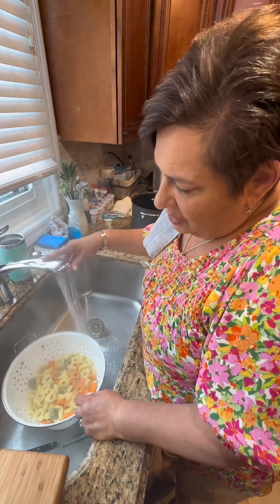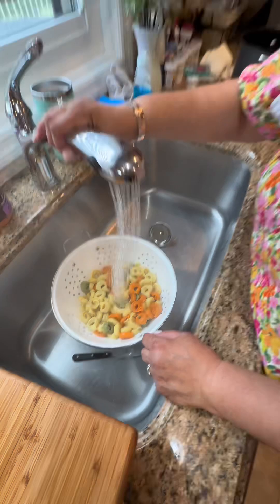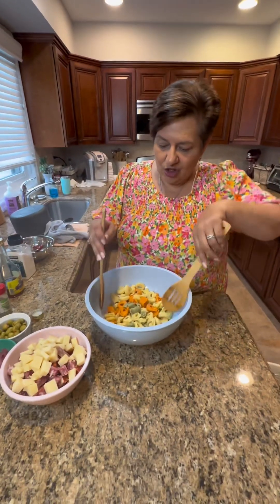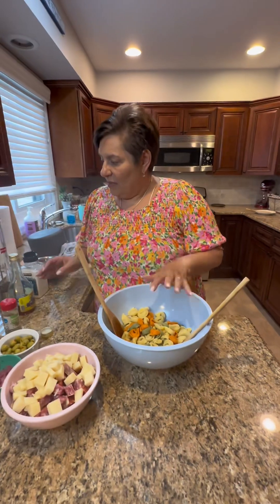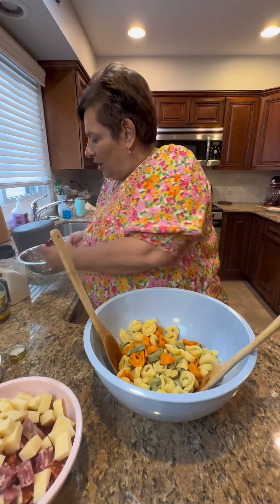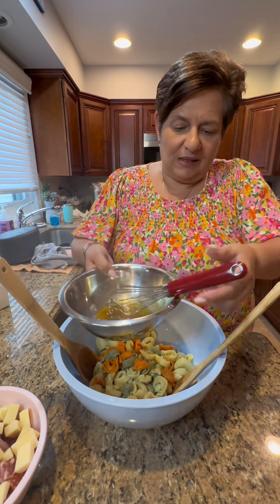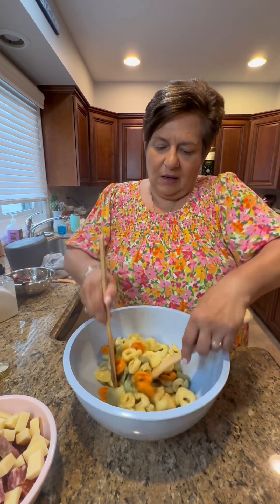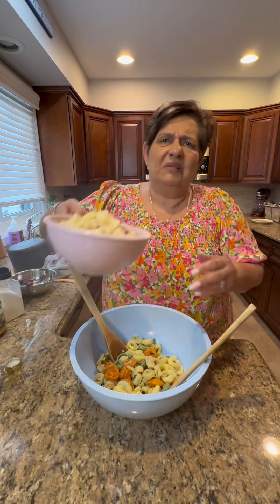Now I drained my tortellini, but I'm putting some cold water on them because we can't have these hot. We're gonna let them cool down before we make the salad. Alrighty, we're back. I drained and cooled my tortellinis — make sure you get all the water out. Now I want to put a little bit of dressing first to make these loose. I'm gonna give it a nice mix so they don't stick to each other and break apart.